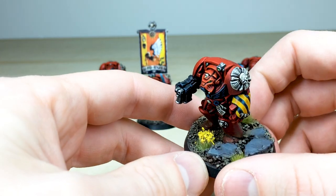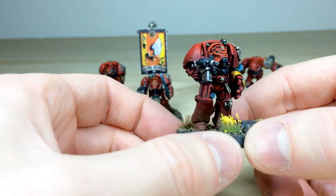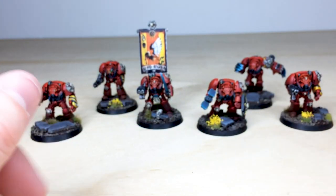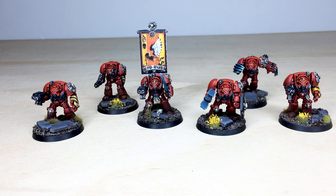I do like the basing as well - this kind of marshland look with a nice little scattering of yellow flowers on their bases, which is just really nice. So that's these awesome Blood Angels second edition, third edition, and also some Rogue Trader parts terminators. They're now off to cleanse the hulk for Sanguinius and Baal. I hope you liked the video, thanks for watching!